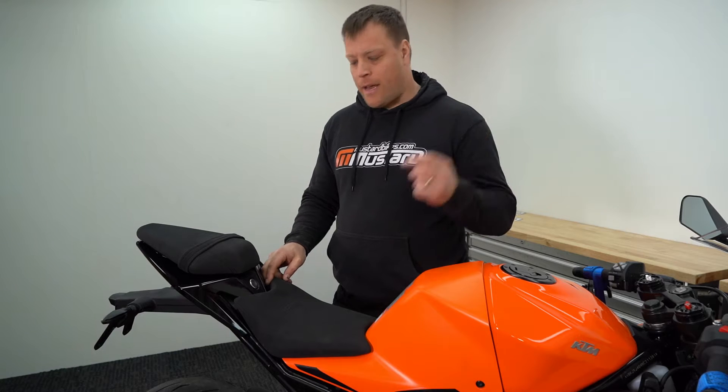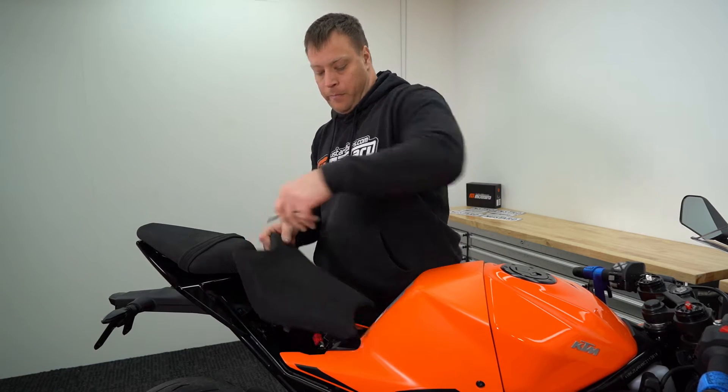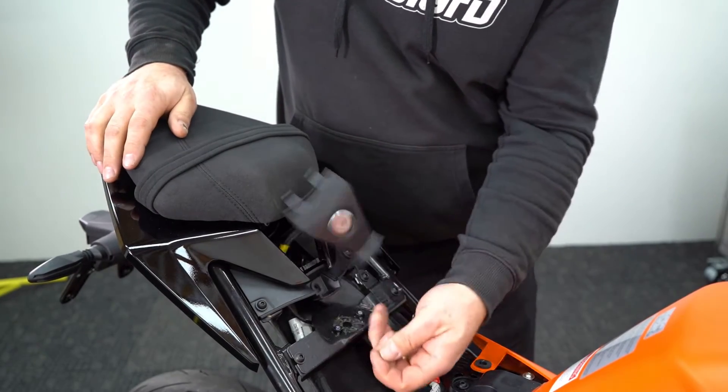Now we've got our tools, let's start by using our key to take off the rider's seat. We then lift up this panel with the key lock in it and pull it away.